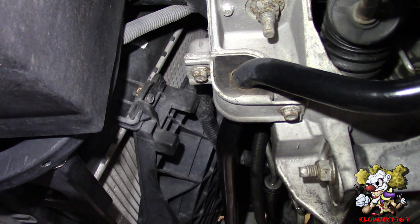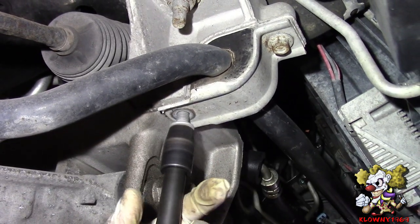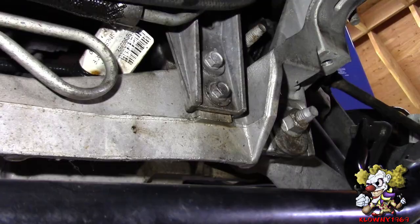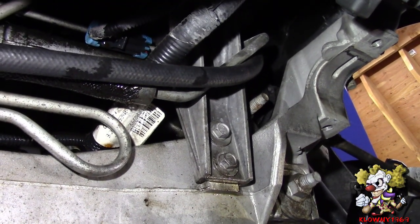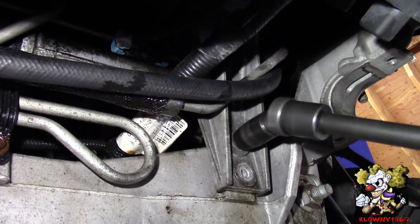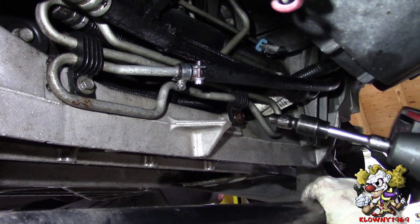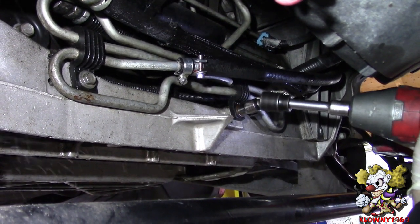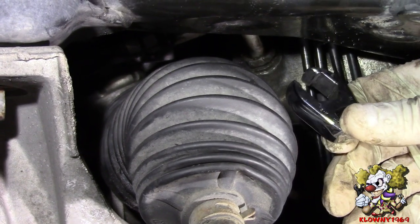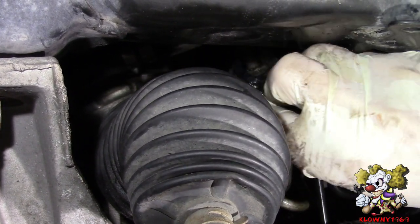Now take the sway bar off — these are 13 millimeter bolts on the sway bar brackets, and just swing it down. Do the same on the passenger side — just grab the bar and it swings down by itself. Now there's a bracket for the ABS assembly here, that's a 13 millimeter — get those two bolts off. These brackets hold the power steering cooling lines — 10 millimeter bolts, take those off.